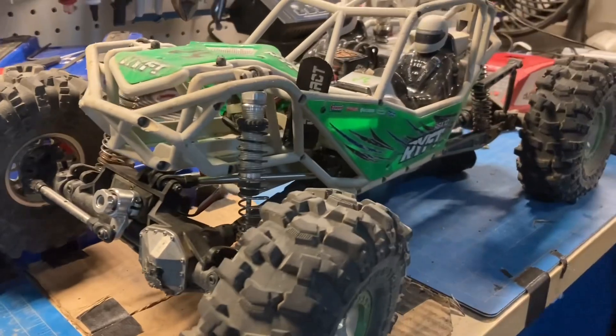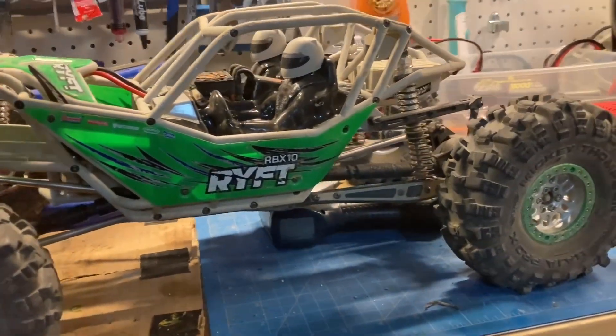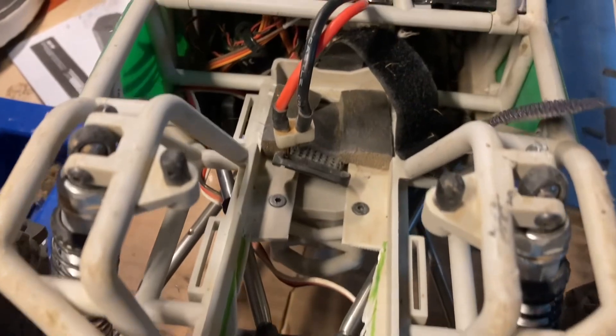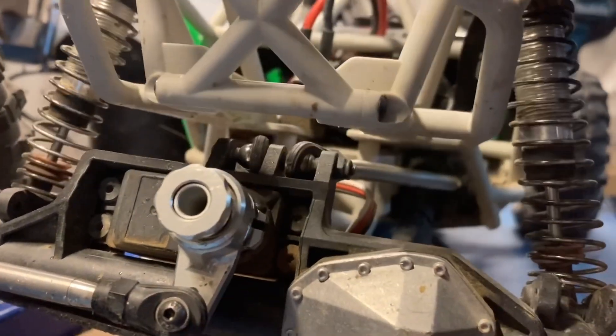What is up guys, Epic RC here. Today I decided to share with you guys a suspension mod for extra dampening I did on the Axial Rift. As you can see here, I cut a hole out of the battery tray and repositioned the battery, so now I can get extra suspension travel and it won't bottom out as easily.